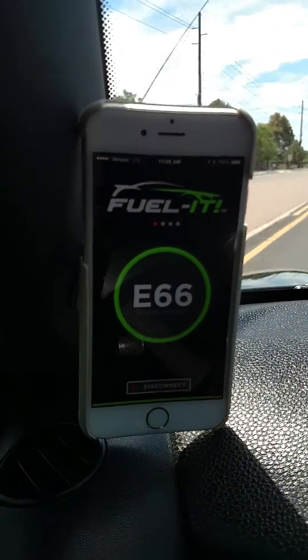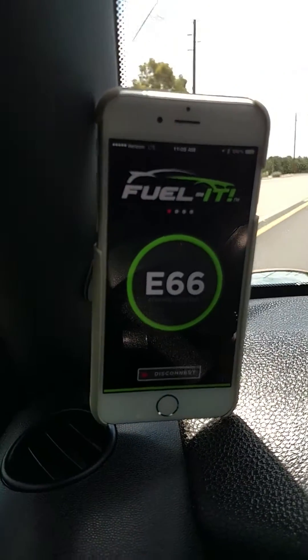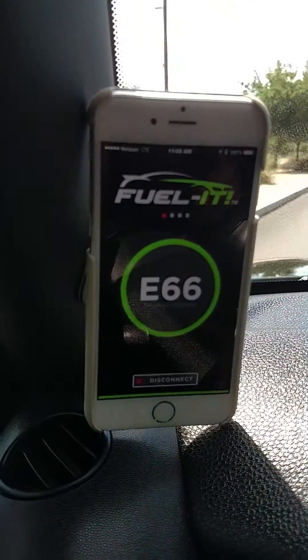So it looks like we've maxed out at about E66, so we're going to go adjust that, put some regular fuel in and drop it down to about E60. And then we're going to do a couple of logs. Thanks for watching.